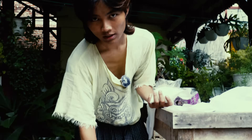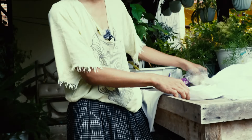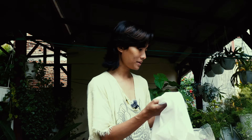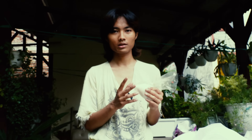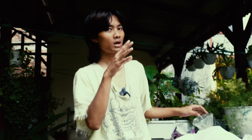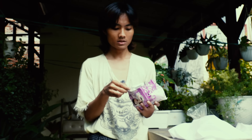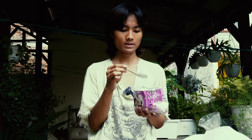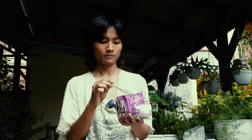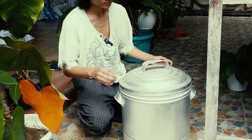There are two methods. The first method is to boil the fabric in hot water for about 20 minutes, and mix in some soda and Turkish red oil. If you don't have soda or Turkish red oil, you can use any detergent solution, because detergent actually contains Turkish red oil and some soda.